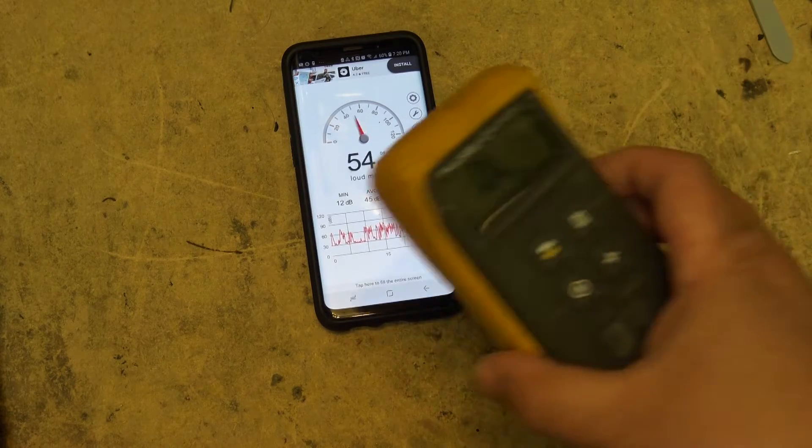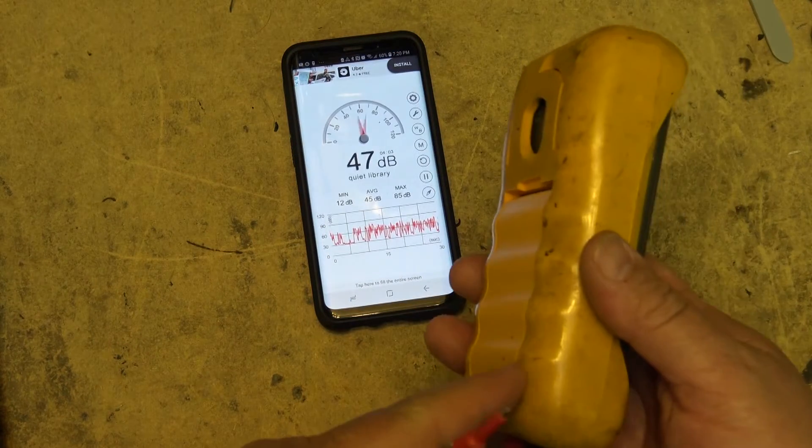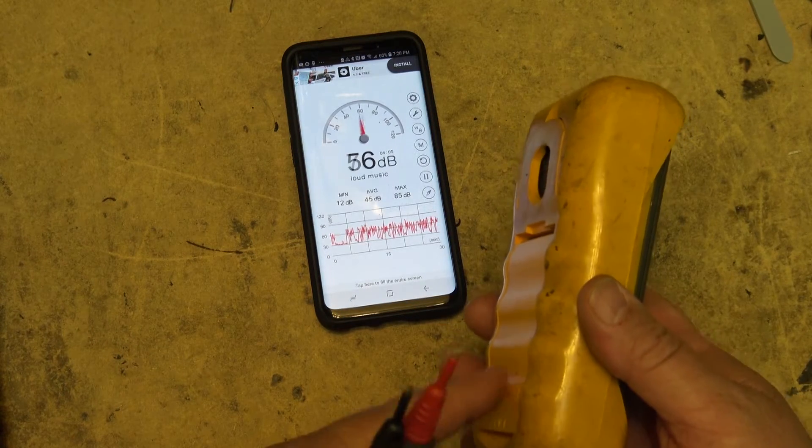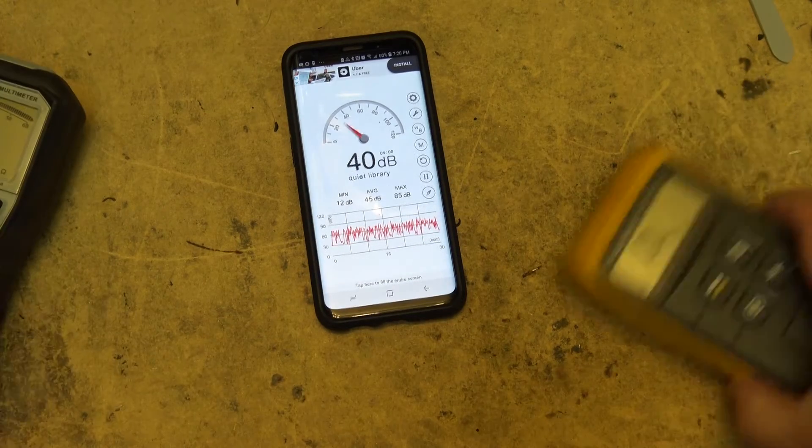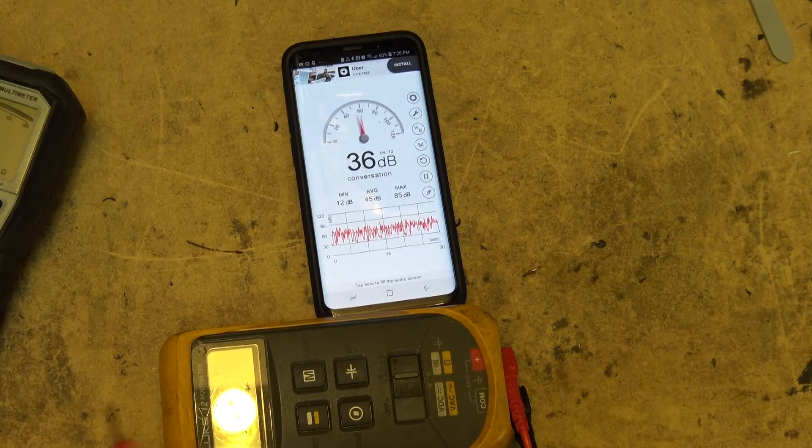I'm going to compare it to my Fluke 12. The Fluke 12 meter's buzzer is down in the bottom, and the Must Tool's buzzer is up near the top. We'll position the meter close to the microphone on the phone and take a look at the Fluke 12 meter first.